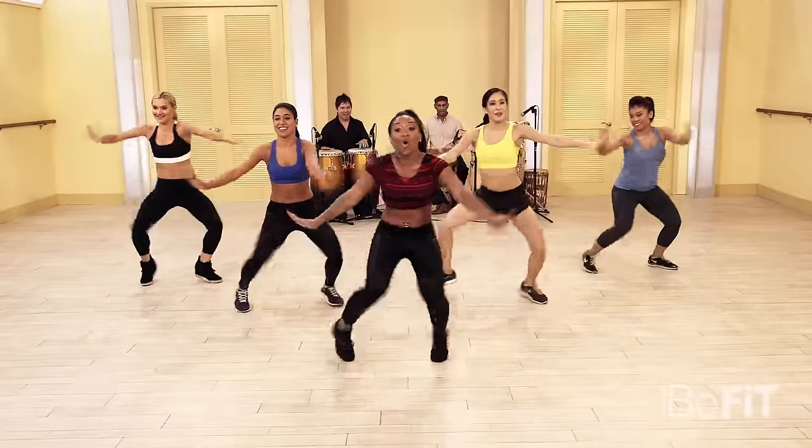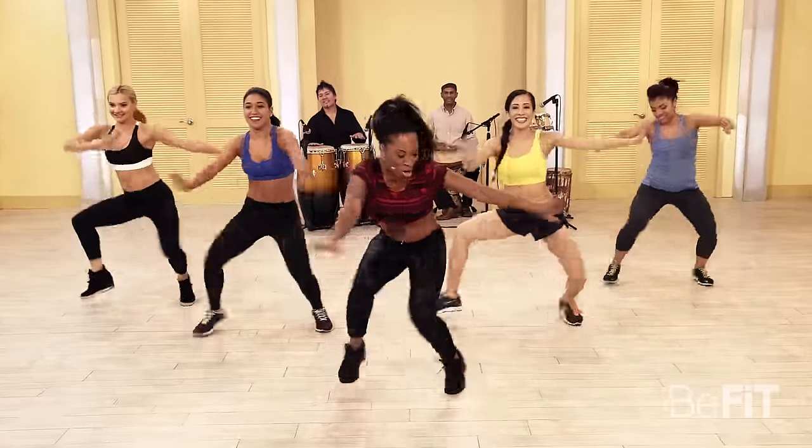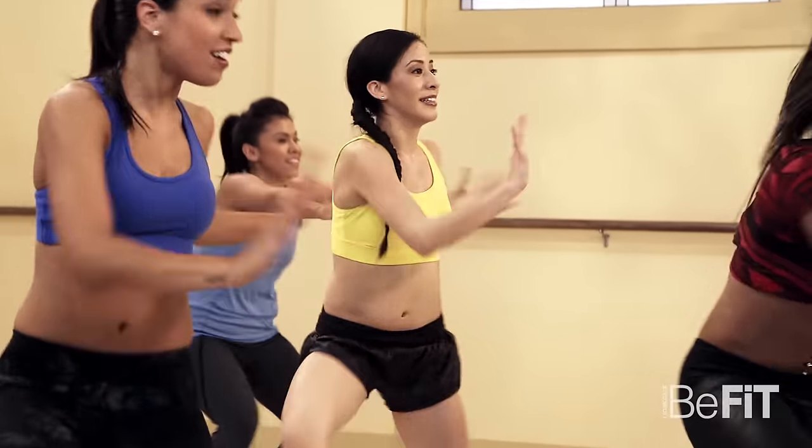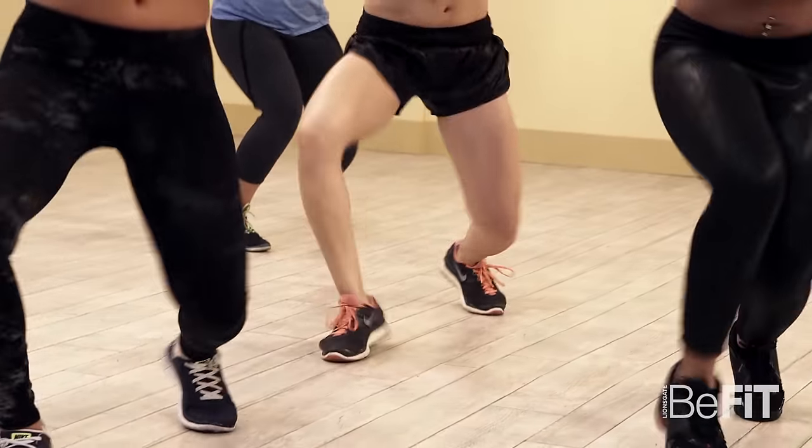Janet's gonna get even lower — let's go, come on! A few more: four, three, two — march it out right here.